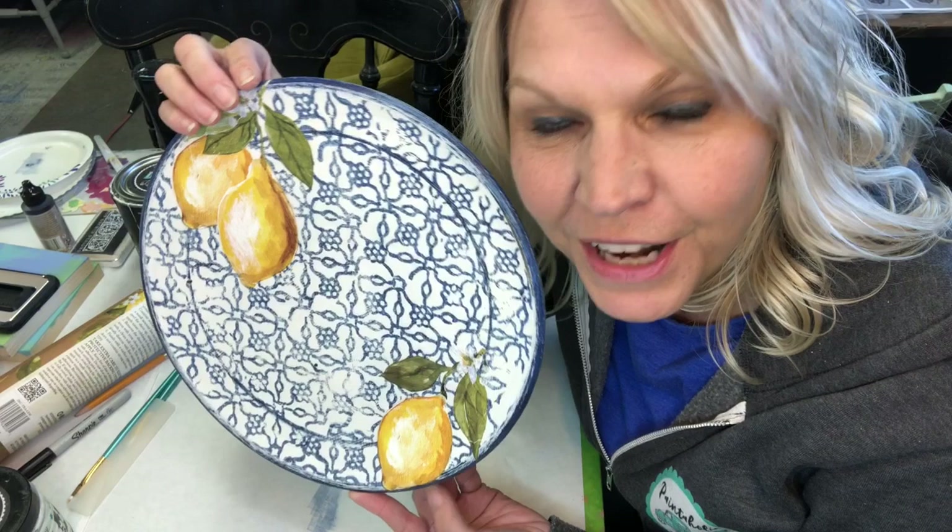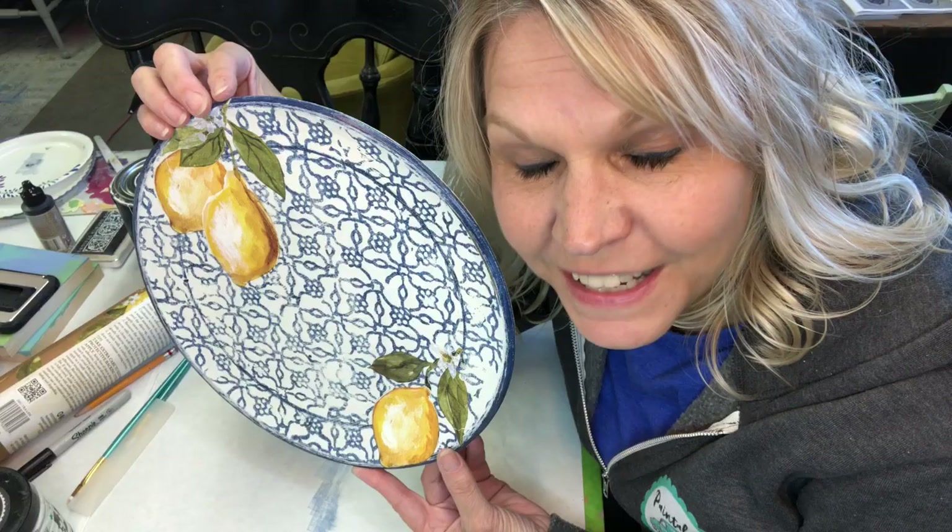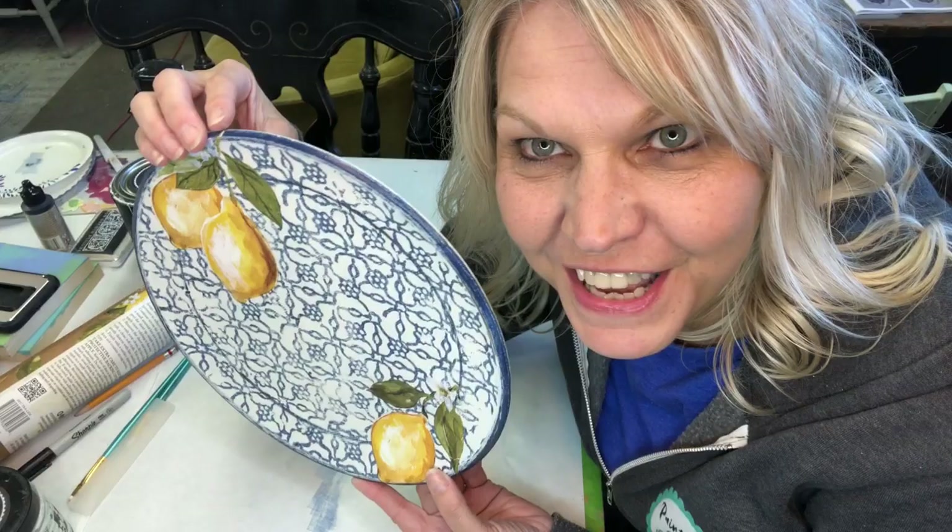Wooden plate turned into china with some lemon transfers! Please follow me at thepaintedphotographer.com and order any of these products that you see used here today. I also have my own YouTube channel — the Painted Photographer — so hop on over there, give me a like, and subscribe to my channel. Until next time, happy painting!